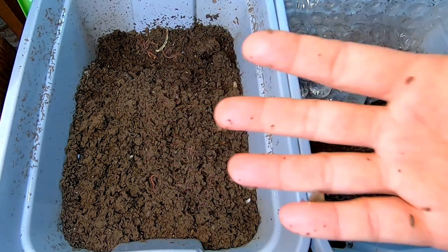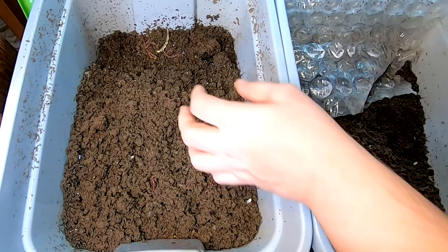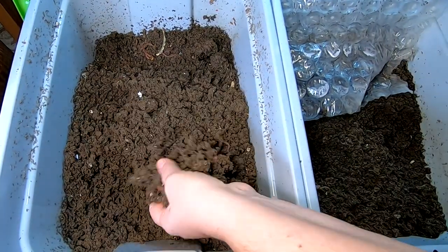I have a lot more luck doing light migration than doing this kind of migration. I think maybe I'm too impatient — it's been a couple of months and I'm ready for them to get into a new bin, but they are not participating.